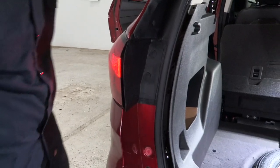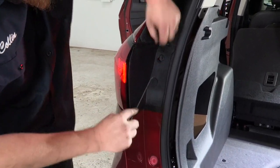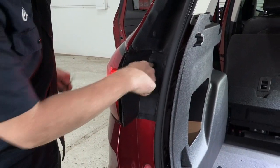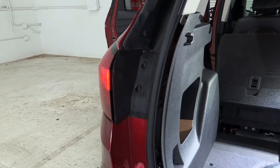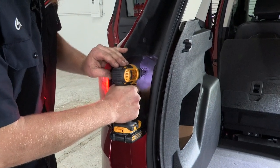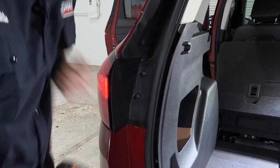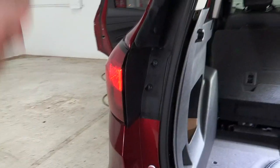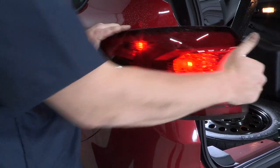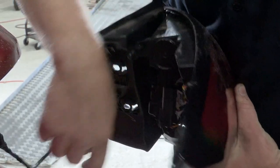Our next step is to go ahead and remove the tail light. The first thing we're going to need to do is remove these cover caps from our light to access the bolts behind it. We have two bolts that are going to hold the light on — we'll go ahead and remove those. Once we have those removed, we're going to go ahead and slide our tail light rearward, being very gentle not to break any alignment tabs. We'll go ahead and disconnect the light here from the harness and set that aside.